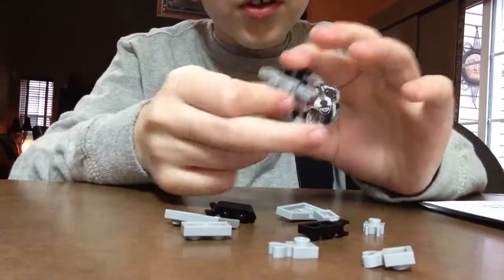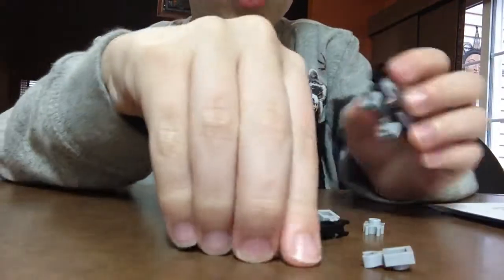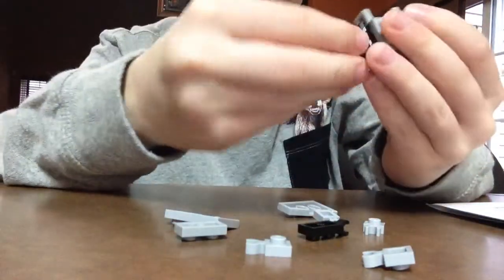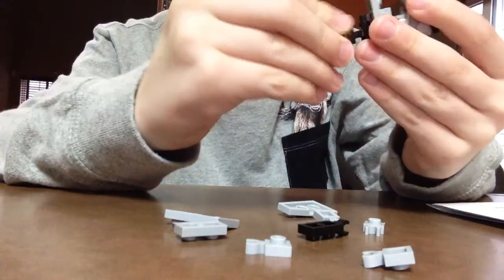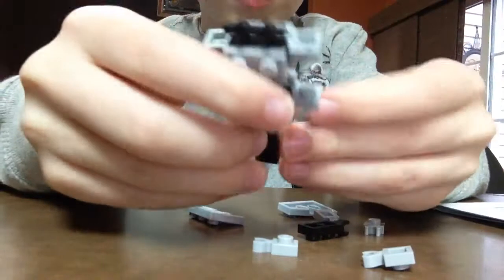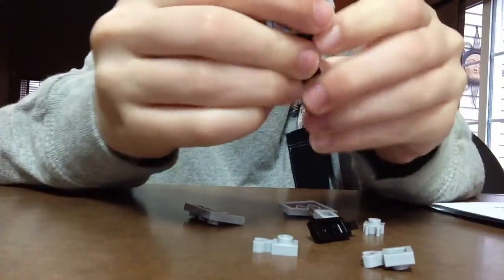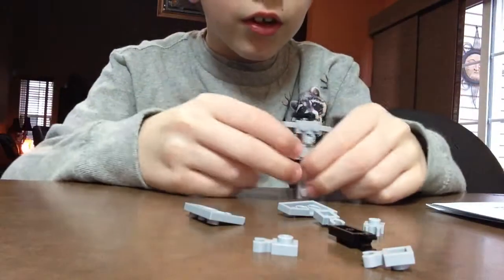This is what his body looks like. Then you're going to get one of these for the bottom. Get one of these, put it on, and that's what it looks like.